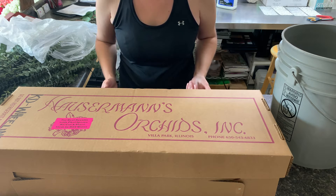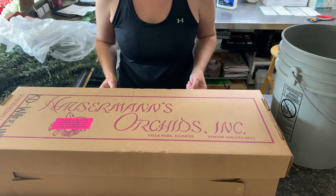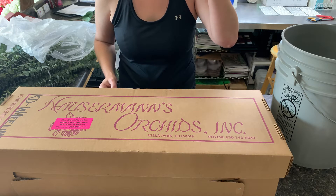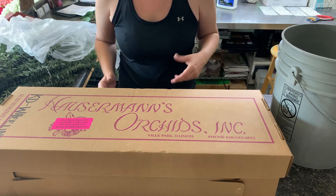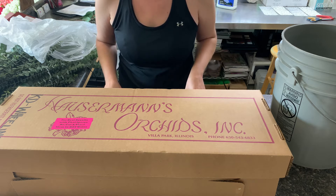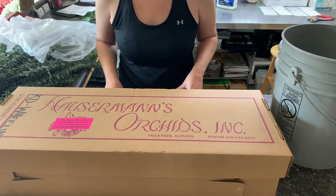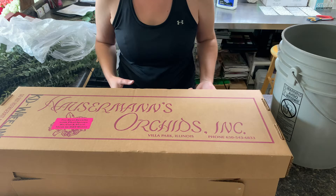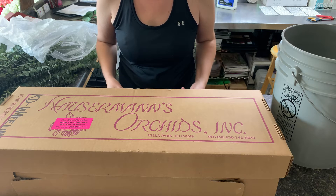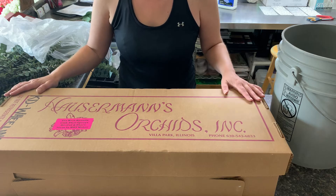I do not have the luxury of having a tropical cooler here, and I don't think most shops have that either. So we don't have the right temperature in our shop, and we don't have the right humidity — orchids obviously like humidity, but the rest of the flowers do not, so we don't keep it very humid in here.